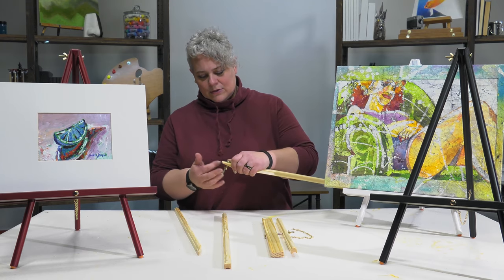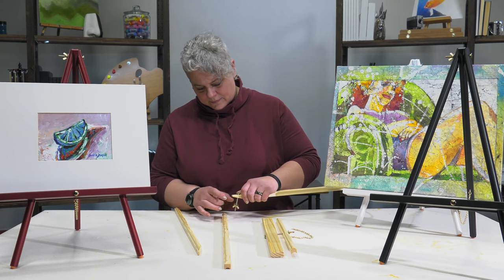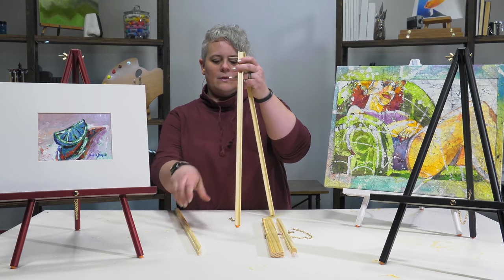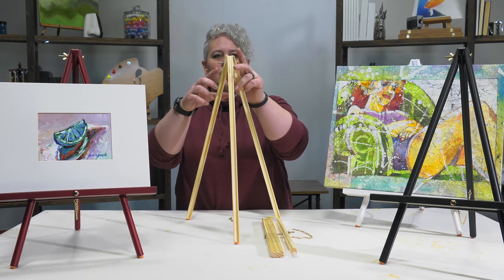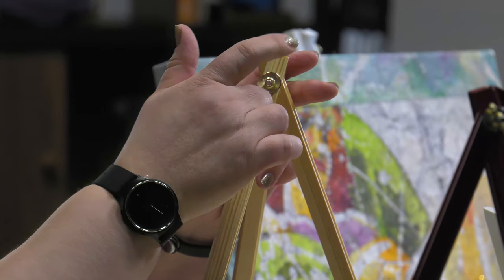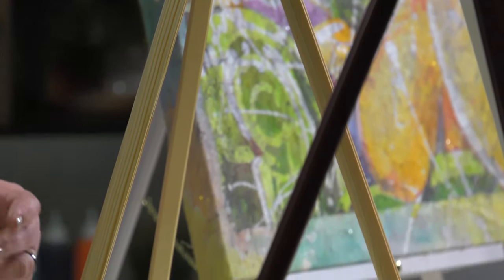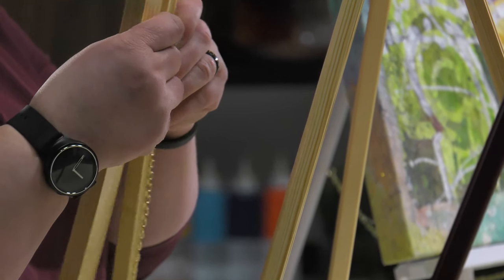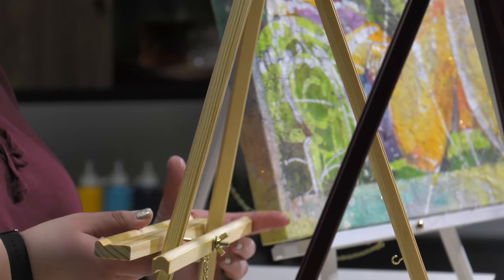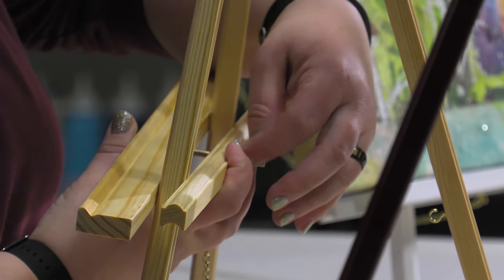They go together very easily — we'll show you how. Just take the wing nut off the top. It feeds through the straight part, the other leg goes on the other side, add the washer, and then the wing nut goes right back on. Then this part loosens — this is your base that your artwork is going to go on. You want it to be just loose enough to fit around those two easel legs in the front. Pinch it together and the wing nut tightens.